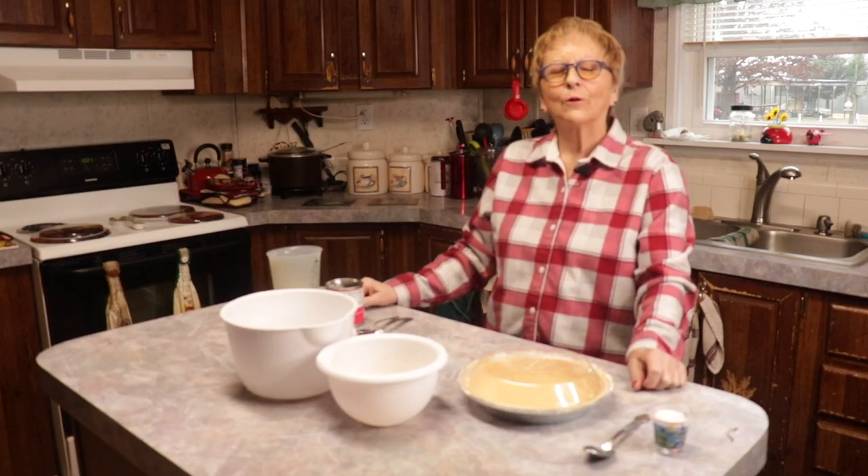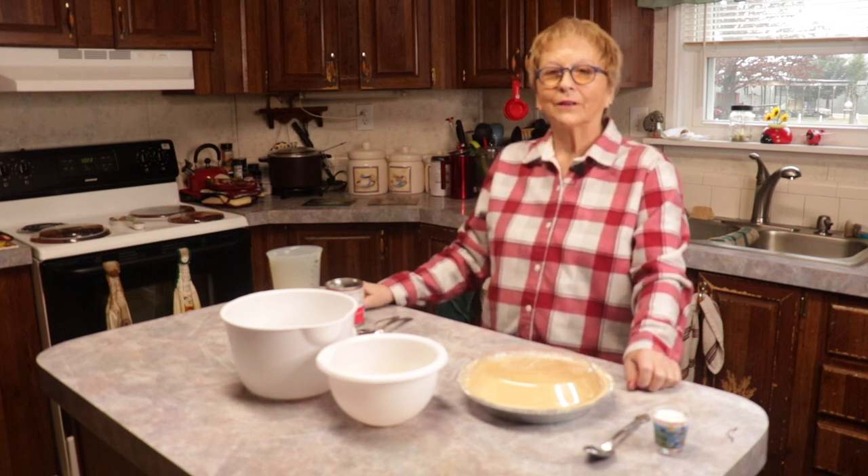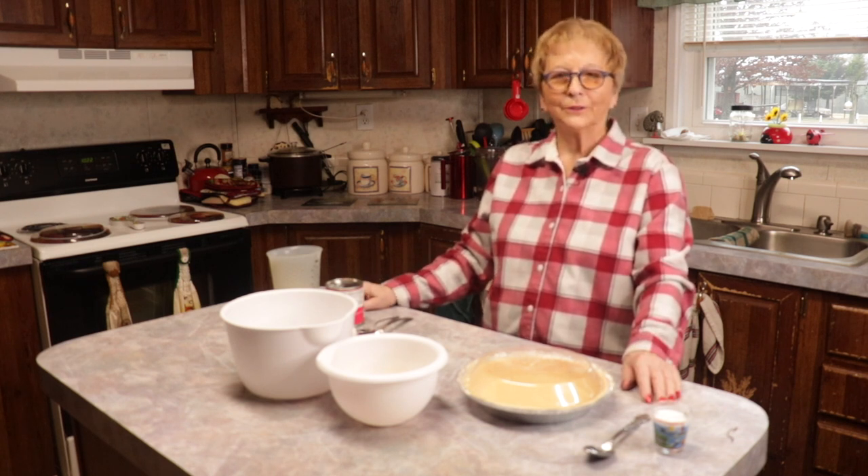Hi, this is Mott and I want to show y'all how to make one of my favorite lemon pies. I've had a lot of compliments from a lot of people, so I'm going to show you how I do it today.